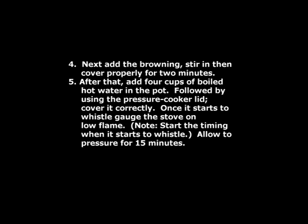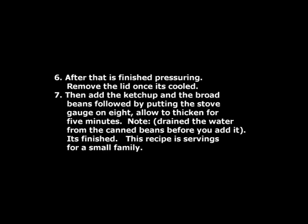Next, add the browning, stir in, then cover properly for 2 minutes. After that, add 4 cups of boiled hot water to the pot, then use the pressure cooker lid and cover it correctly. Once it starts to whistle, gauge the stove on low flame. Start the timing when it starts to whistle and allow to pressure for 15 minutes.